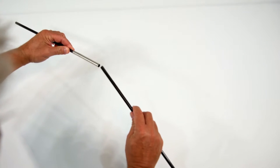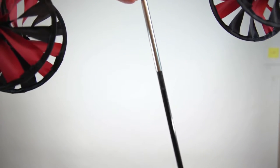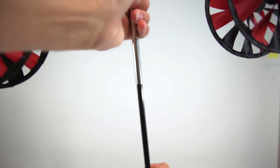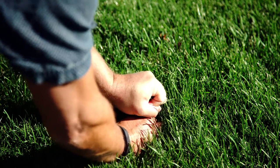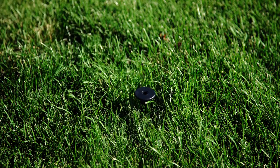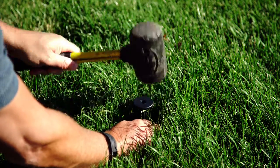Attach the two-piece fiberglass pole together securely. Insert the pole firmly into the fiberglass pole connector. Find a place in your yard to place your stake. Try not to hammer it, but if you need to, use a rubber mallet and be sure to hit squarely in the middle of the stake.